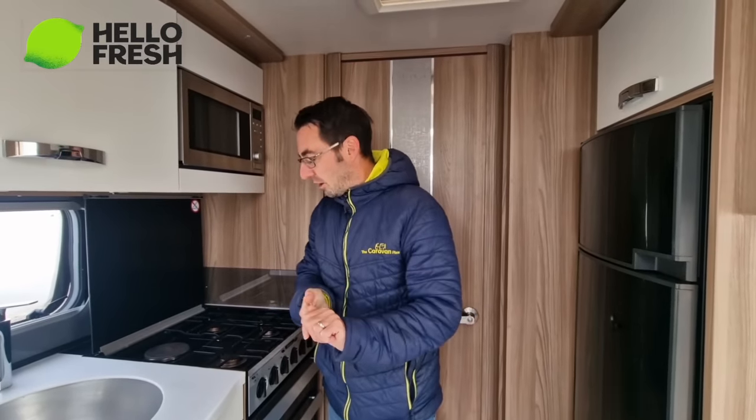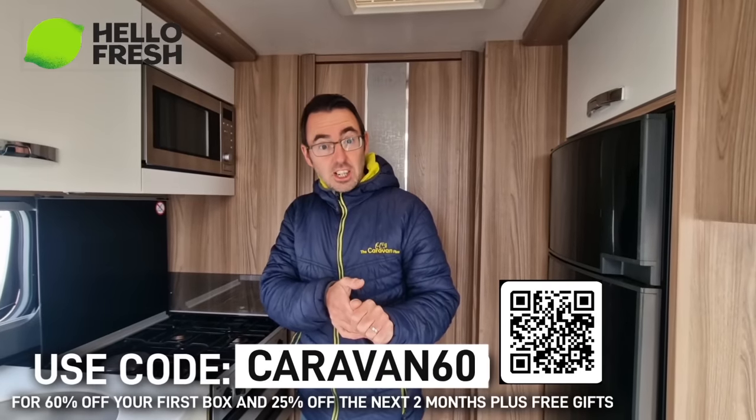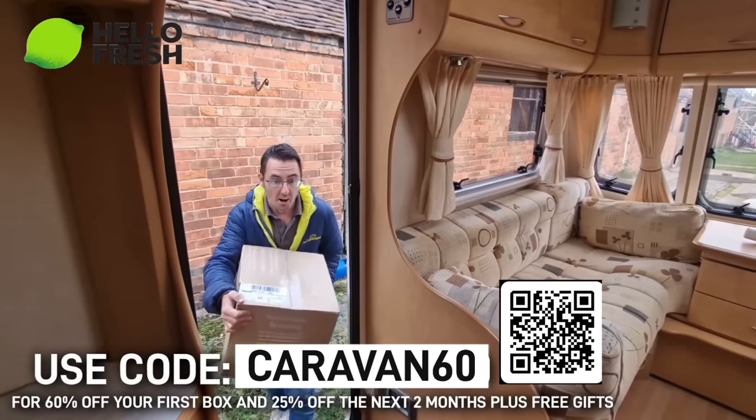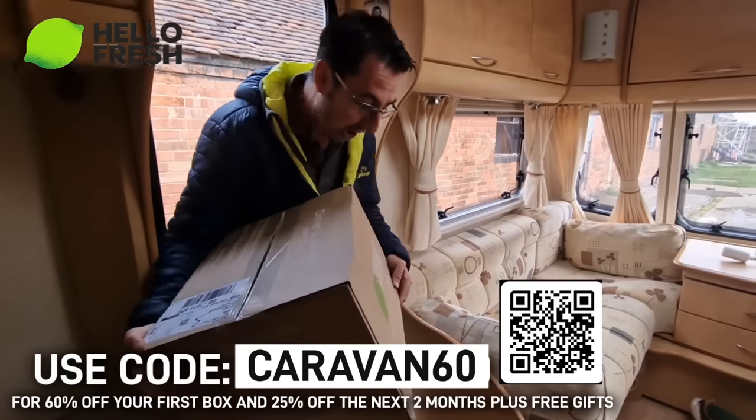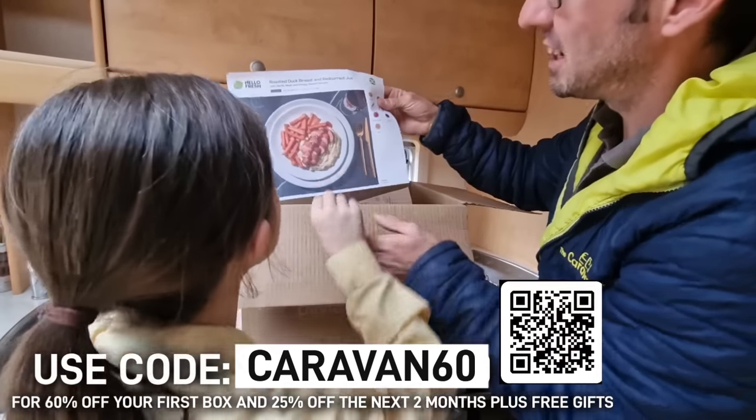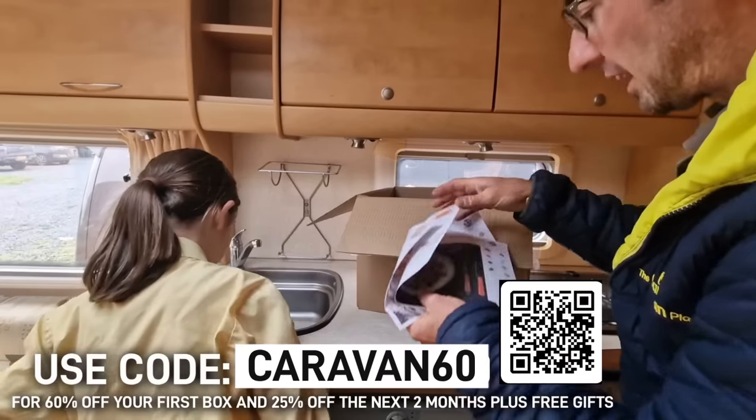I'll be showing you how to cook one of their meals, what it actually looks like, and how easy it is. We've got a special code coming up which can get you 60% off - that's going to be flashing up on screen.